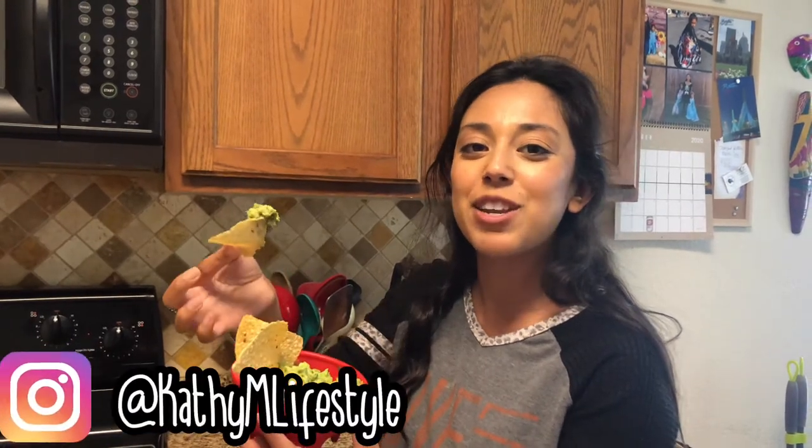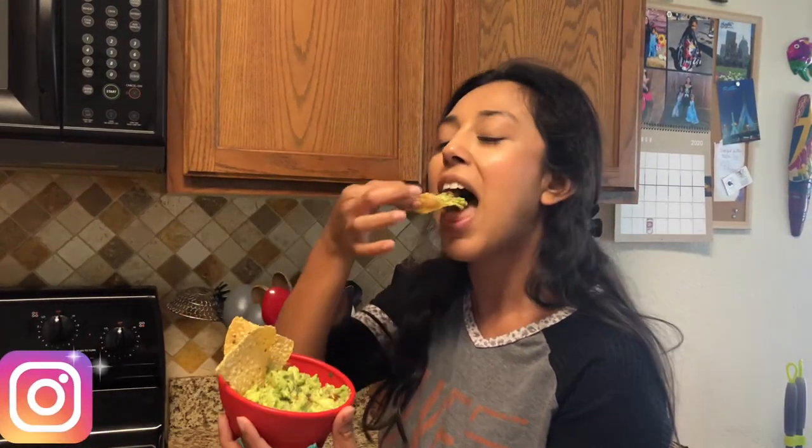I hope you guys enjoyed this video. This is such a quick and easy snack. Avocados are so good for you and they're so delicious. Once you guys have made it on your own, tag me in a picture over on Instagram letting me know how much you loved it. I'll catch you in my next video!